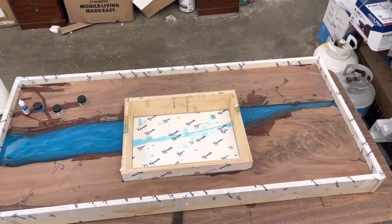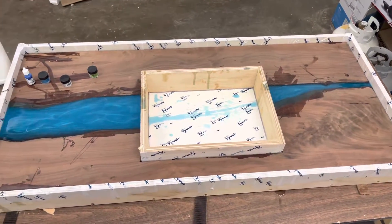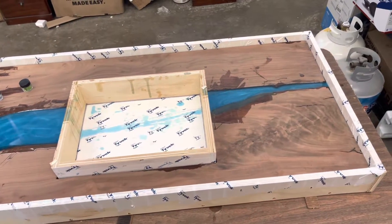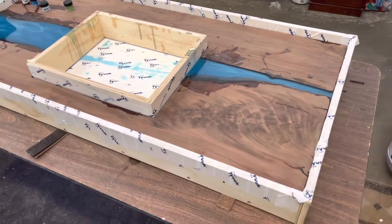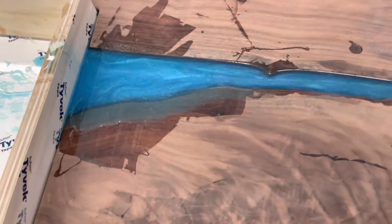Here's a little update on my Live Edge Black Walnut River Pour countertop for my Sprinter. This is going in a 2006 conversion that I'm working on. Black Walnuts — really cool blues.